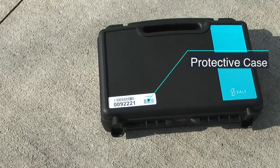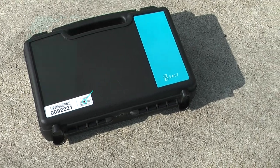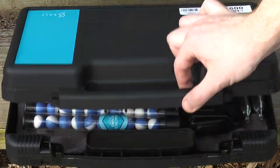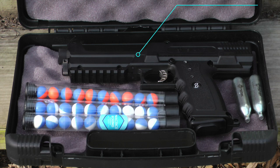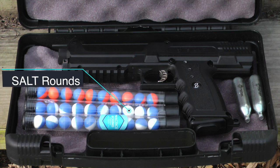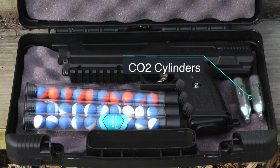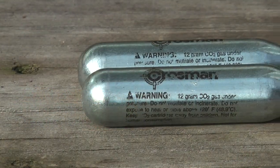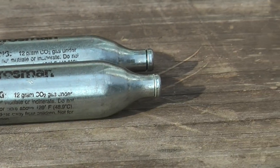Each Salt Gun comes with a nice protective case, which also has the option at the top to be lockable. Let's take a look and see what we get as part of this kit — I did request an extra set of test rounds for this review. Besides the case, each kit includes one Salt Gun, ten rounds of both the live and practice rounds, as well as two CO2 cylinders. These are the standard CO2 cylinders found in most air gun or airsoft accessories.